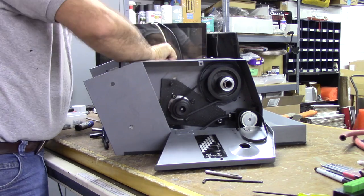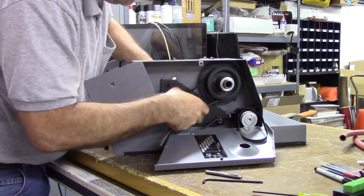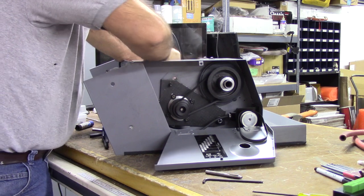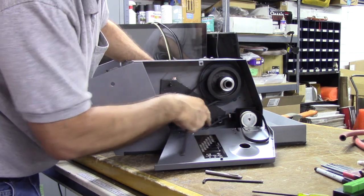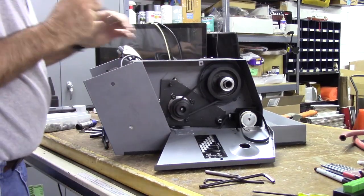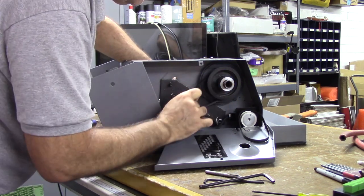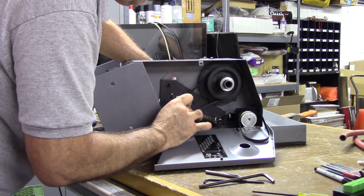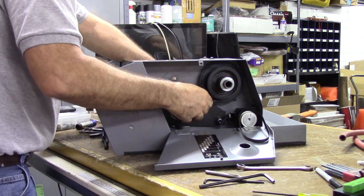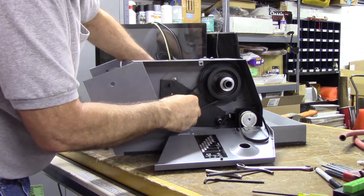Now I'll adjust the tension bolt — a little too loose. That feels pretty good. There's a nut over here that also needs to be tightened up — use a 13mm wrench on this pivot nut. Snug it, check the belt. Yeah, I like that.